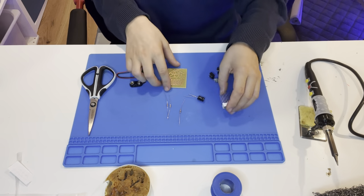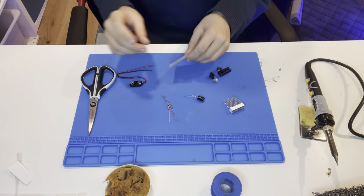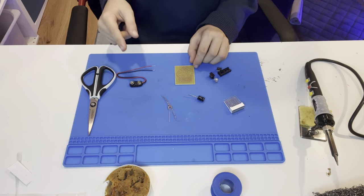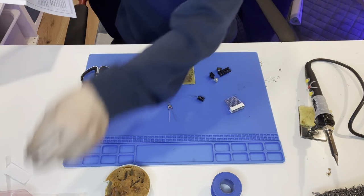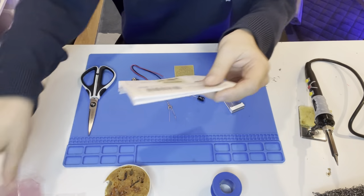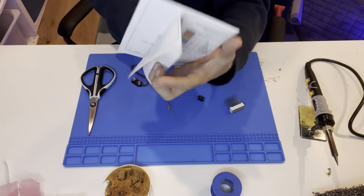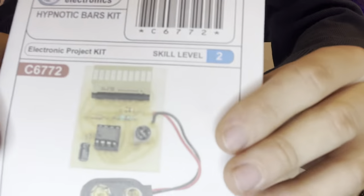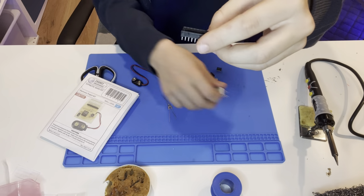Let's actually start building. We're going to refer to the picture since I don't know exactly where everything goes. I can see that this component has a little black thing on the bottom, and you know what else has a black thing — this does. So you put these two on top.